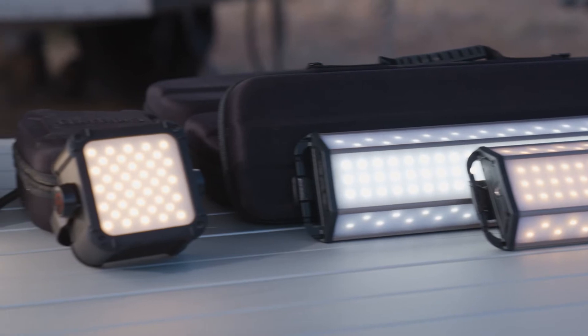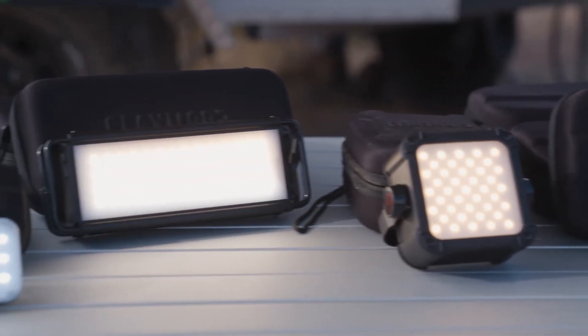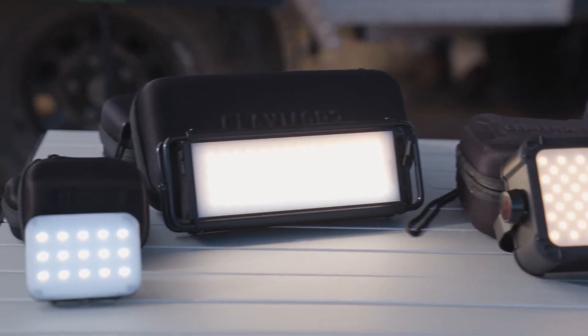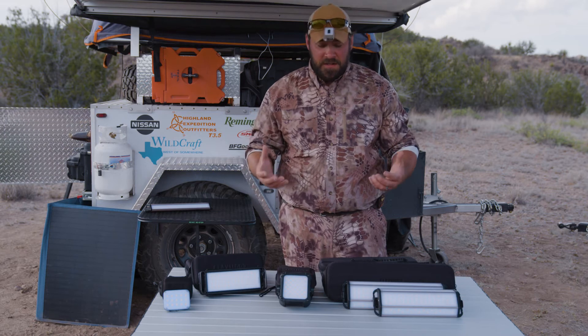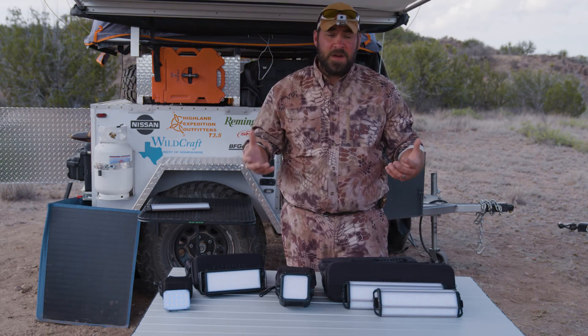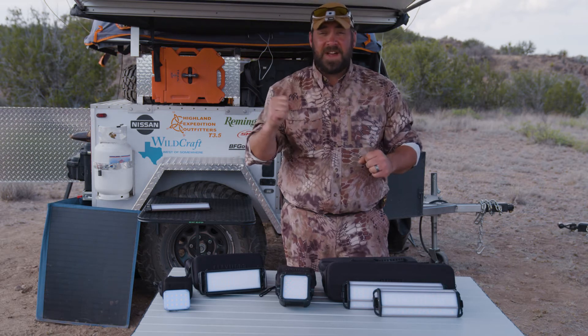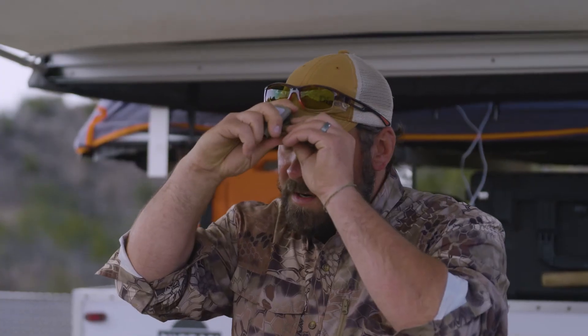Not only do these lights throw off illumination in a bunch of different directions, you can dim them on a bunch of different settings. For working in the back of the truck or working in the tent around the trailer for those stationary needs, Claymore has much bigger lights. But there's a lot of times you spend moving around, and that's when, above all else — even above a handheld — I love a clip light for my hat, exactly like the one I have on here.